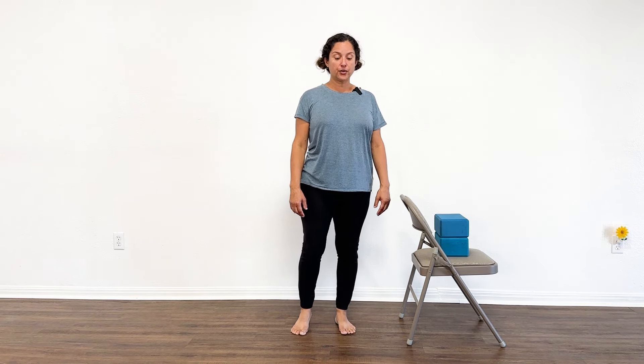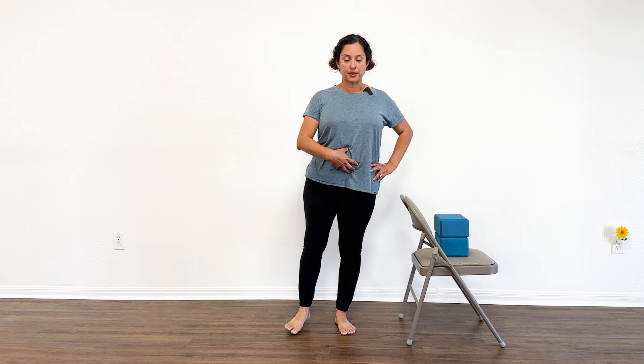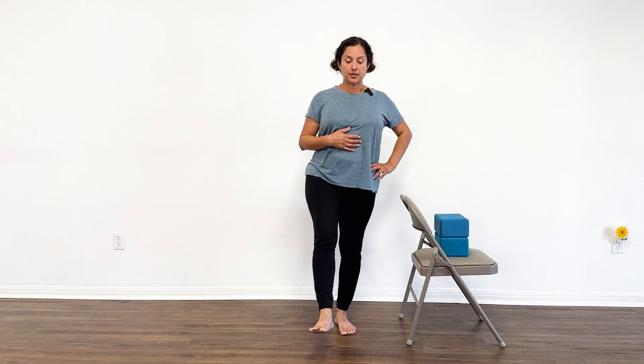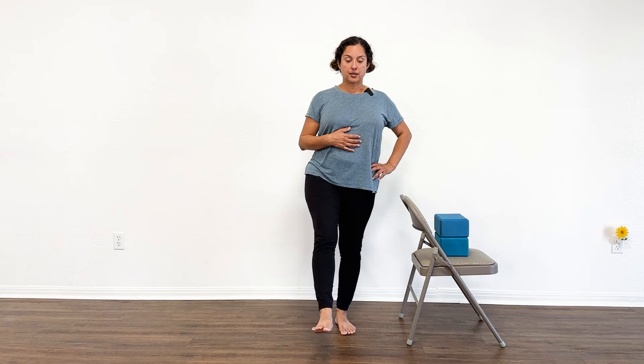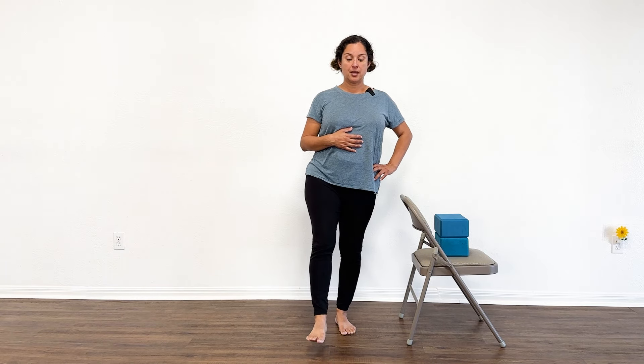Shift your weight onto your left foot. Find your balance. Strengthen this leg. Engage your abdominal muscles as well. Then we're going to start some movement with the right leg — bring the leg in front and down. Repeat that movement: front and down. Stand on both feet and shake your legs out.